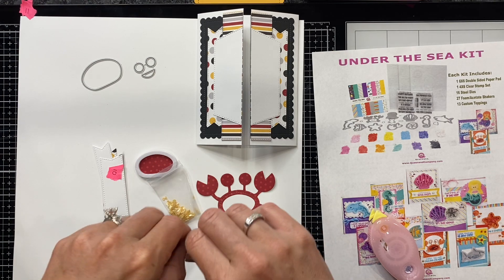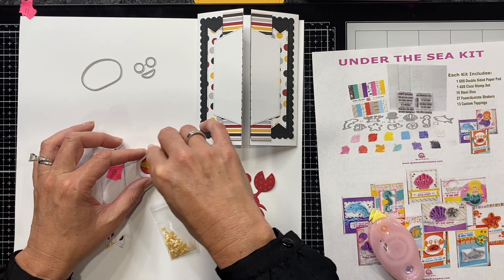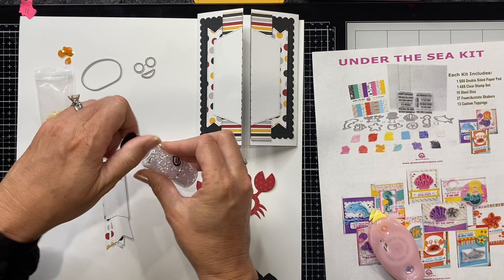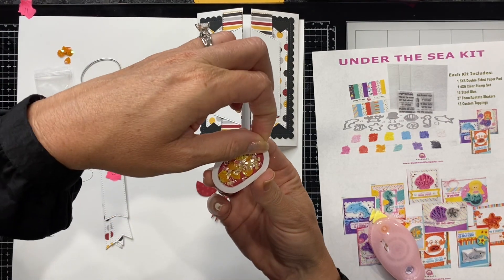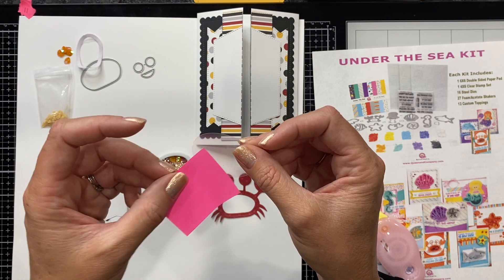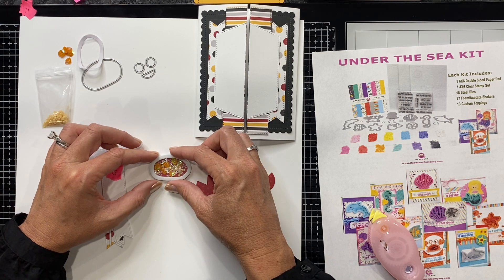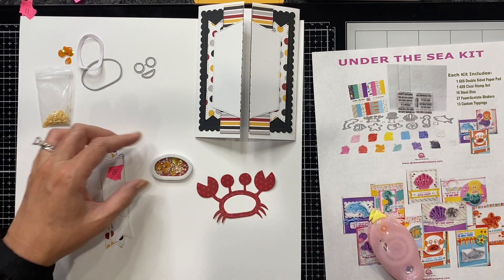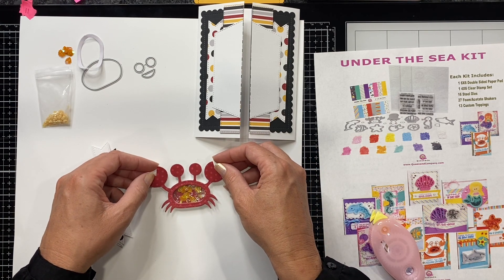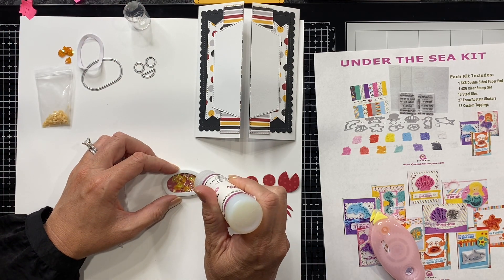Then you can add in your shaker bits. This kit comes with beautiful seashells and beautiful toppings — there are 13 different toppings in this kit. I'm going to add some of the orange seashell bits and also a couple of diamonds. Then I'll peel off that protective layer on my shaker and add in the piece of acetate. I stuck a little post-it on it so I could easily grab it, since it's clear and can be hard to find. Now I have my shaker bottom — this is such a fun, dimensional little crab.